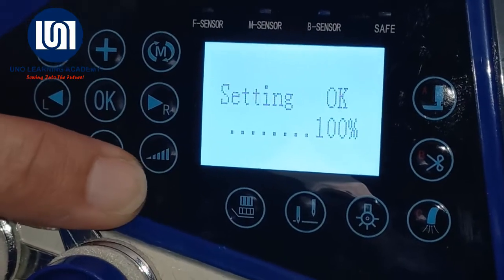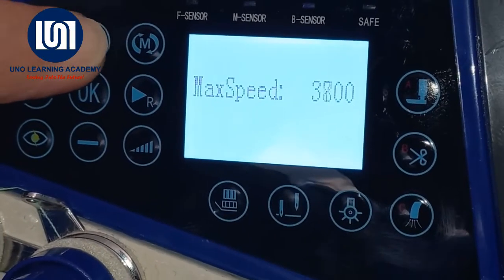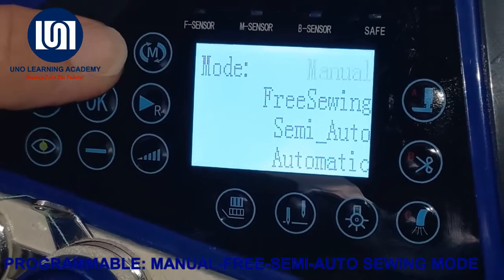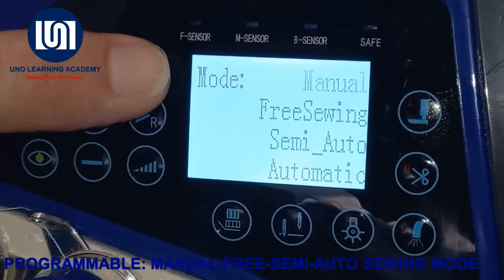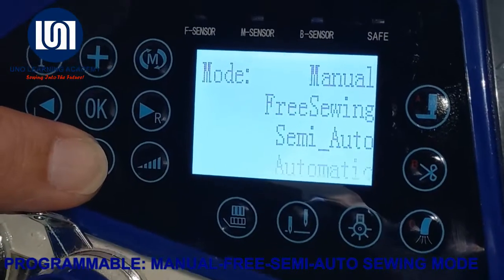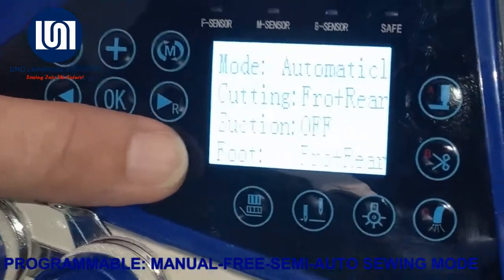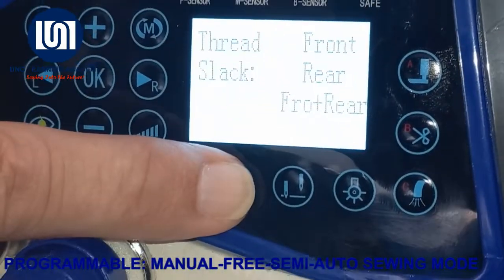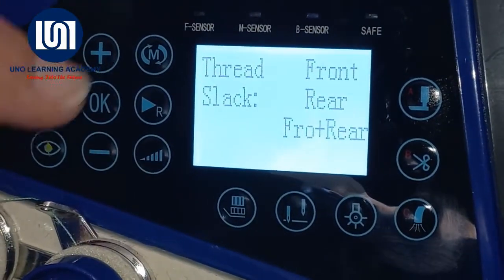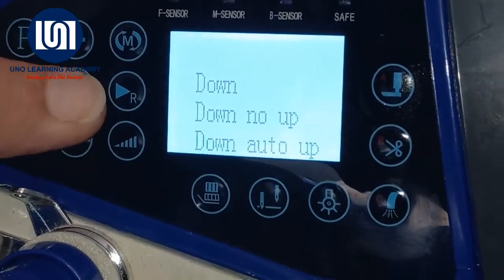The next button increases the max speed of my machine. I can adjust the speed up and down using the plus button. I have now set it to 4,000 stitches a minute. This button moves me through the sewing modes: manual sewing, free sewing — they call it semi-automatic — and then we have the automatic feature. This button is for thread tension release mode, which is used when you are using a back-crotch mechanism. Next, there is the needle up or down setting — whenever we stop sewing, we can choose whether we want our needle up or down. In this case, we have chosen up.